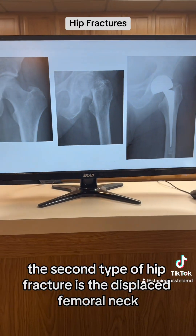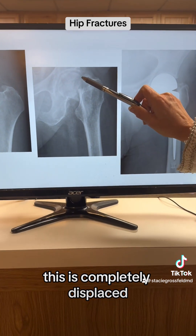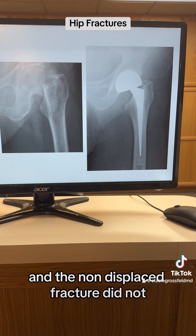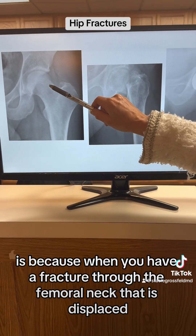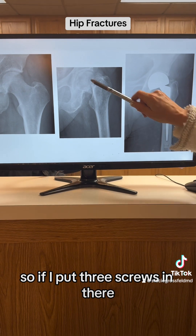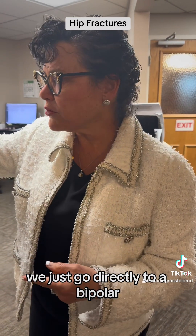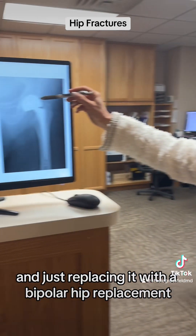The second type is the displaced femoral neck fracture. This is completely displaced — the femoral head has fallen off and is completely fractured. This will require a bipolar hip replacement. The reason this fracture requires a hip replacement rather than screws is because when you have a displaced fracture through the femoral neck, it disrupts the blood supply to the femoral head — the femoral head essentially dies. So rather than put three screws in and risk the femoral head dying, we go directly to a bipolar or half hip replacement, removing the non-viable femoral head and replacing it.